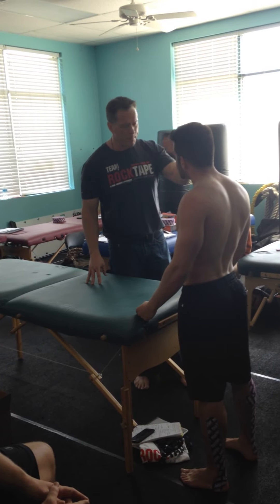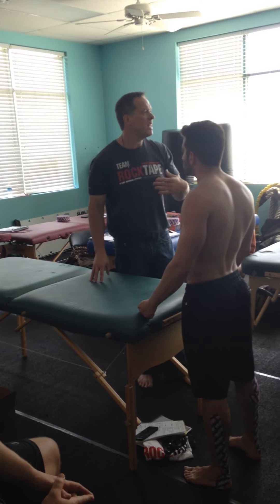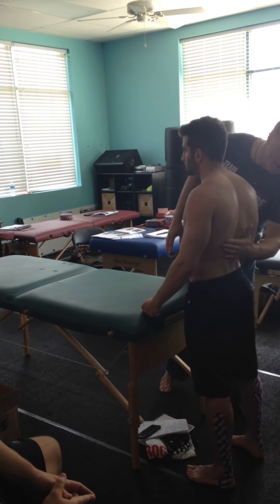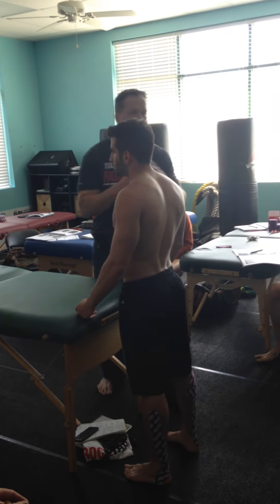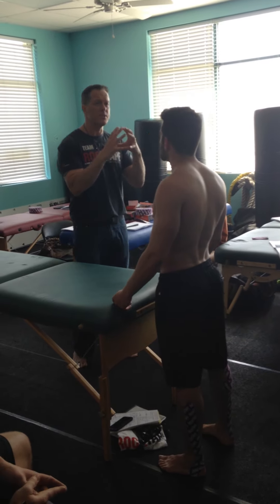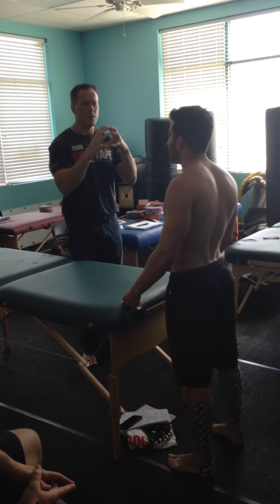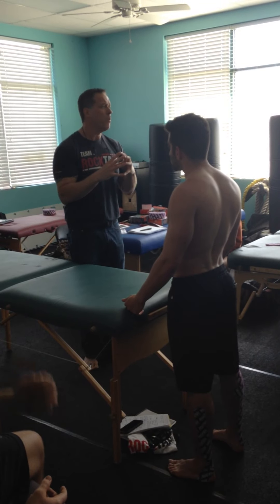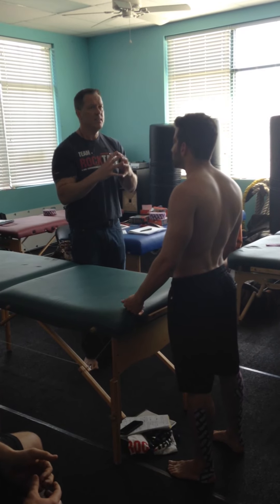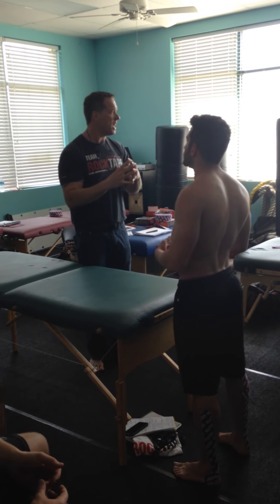I'm going to show you real quick how I might test that, but then I want to tape them up. If you don't have multifidi or QLs that function well, how happy do you think your disc is going to be? And then he's getting radicular pain down the left leg, so the left QL may not be too good. You see how it pieces together now?